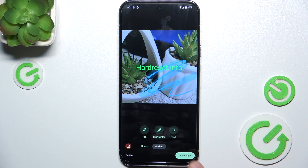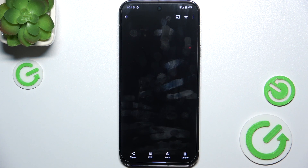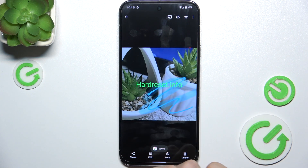Then click on done, save copy, and now it's saved. This is the original and this is the copy. That's all for today. Don't forget to like and subscribe. See you next time.